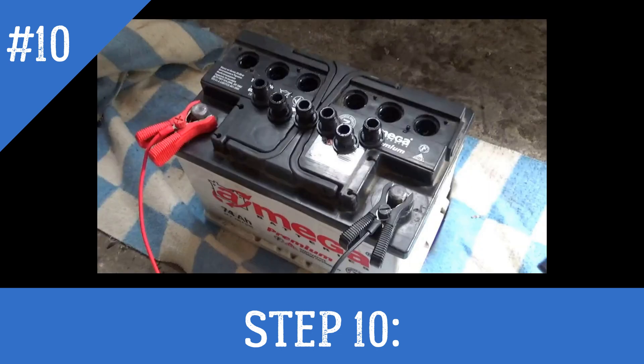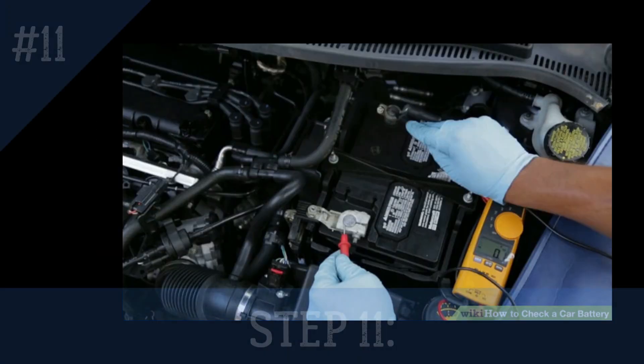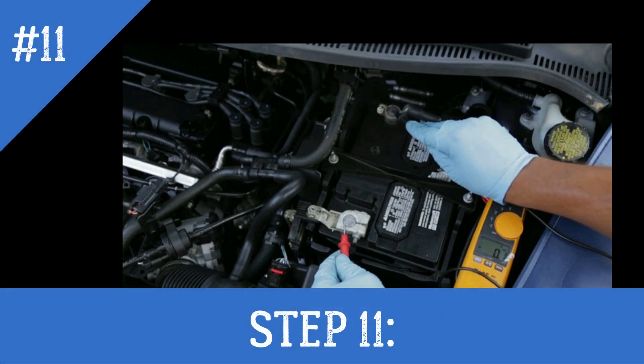Step 10: Turn off the charger and disconnect the charging leads from the battery. Remove the terminal posts if fitted. Check the level of electrolyte in each cell and top up with distilled water if the plates are not covered. Replace the cell caps or bungs.